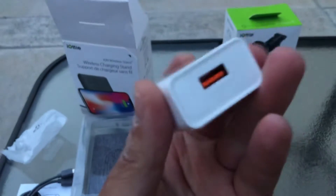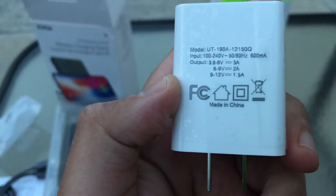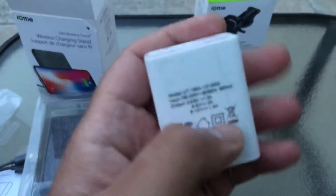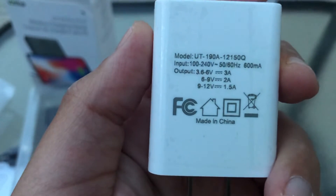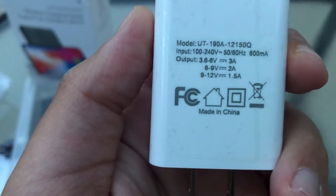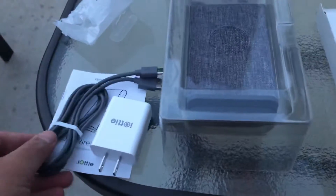Once again, I'd love to partner with iOddy on future unboxings and reviews. If you guys are willing to send me products, that'd be great — thank you very much. So the USB cable connects into the charger block, which then powers the wireless charging stand.